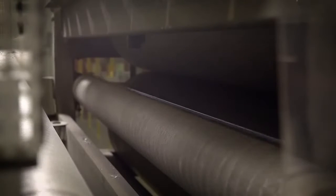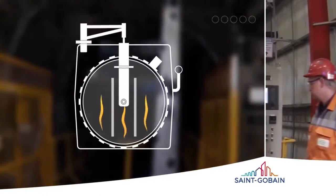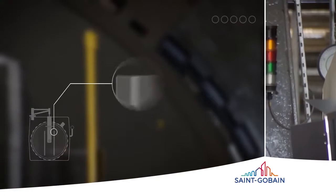The glass is now heated in an oven at up to 250 degrees Celsius to bond the PVB to the glass. Over several hours, the laminate is heated and cooled in a pressurized environment. This is the final stage of the bonding process, removing any remaining air bubbles.